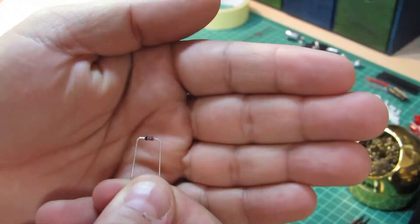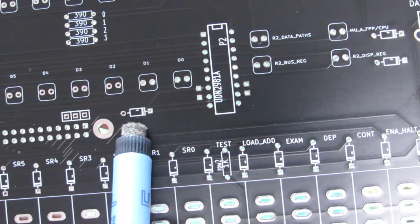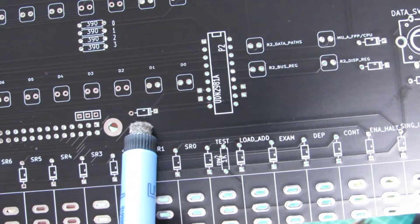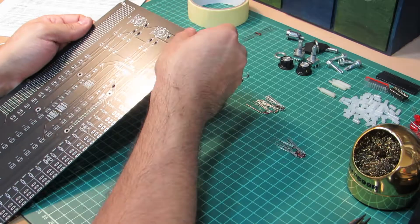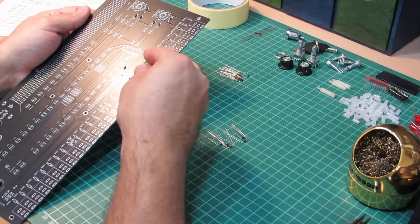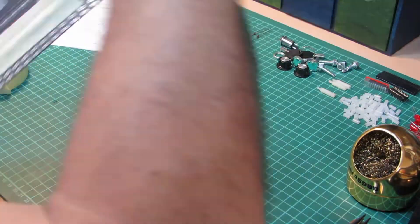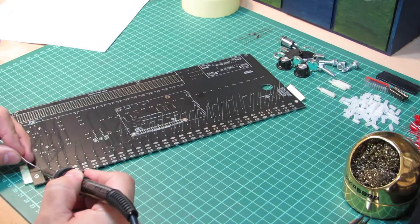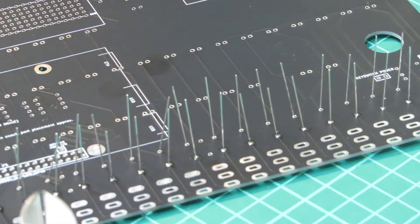We'll start with inserting the diodes. Please pay attention that these are polarized, so the orientation matters. The black ring denotes the negative pole, and this should align with the ring on the drawing on the PCB itself. The instructions also explain this in detail, so you can't go wrong if you follow them to the point. I'm temporarily fixating the components using paper tape so they hold in place while I'm doing the soldering.